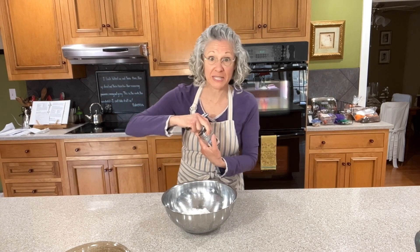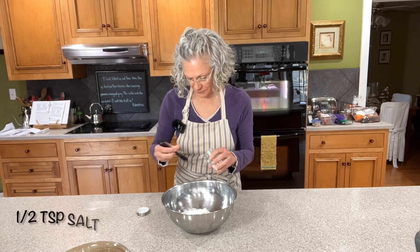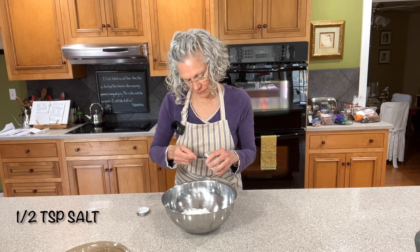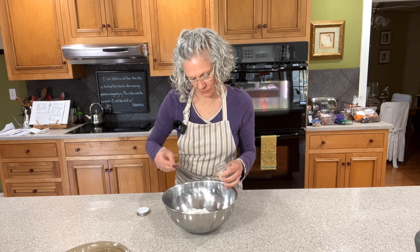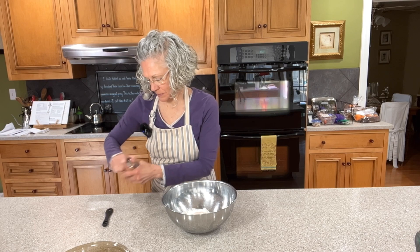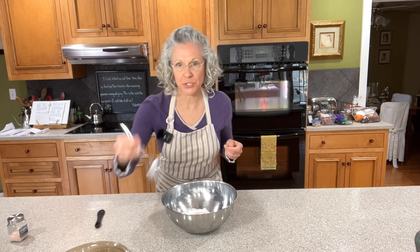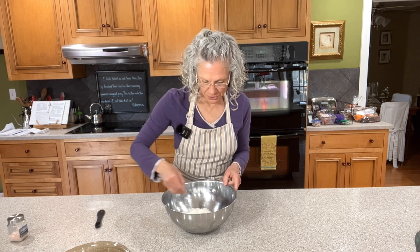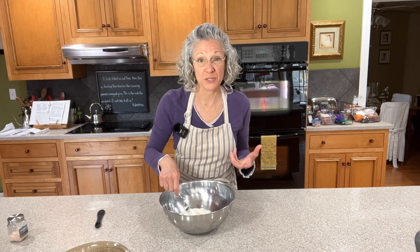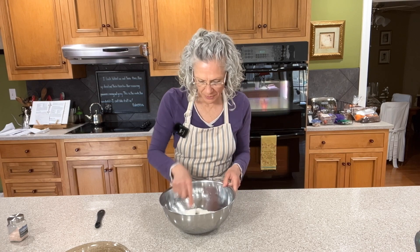We're going to need a half a teaspoon of salt. I'm just using a dinner fork to stir this around with, and that's really the easiest thing I've found to stir your ingredients with once you get your fat and your liquid in there as well.